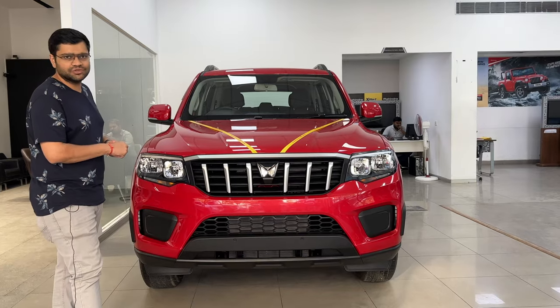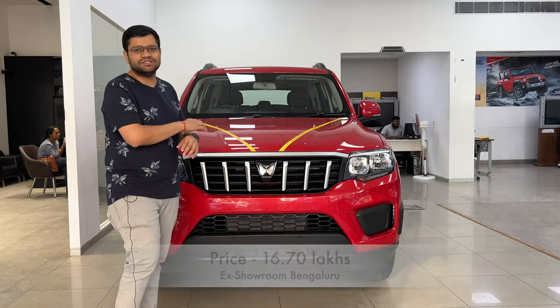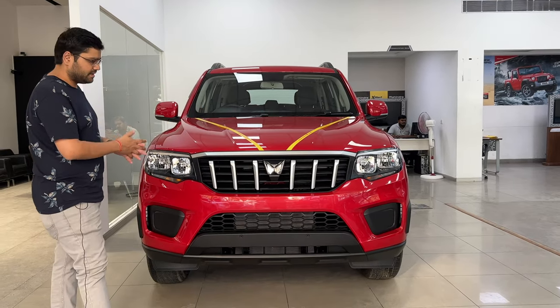Very value-for-money variant, if you need it. This is automatic. I will also show you how the automatic gearbox looks.